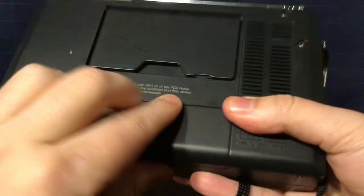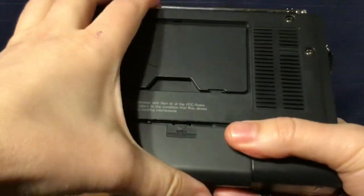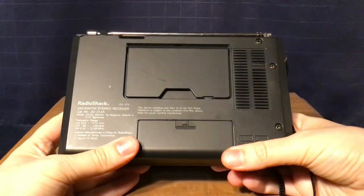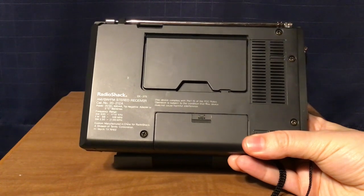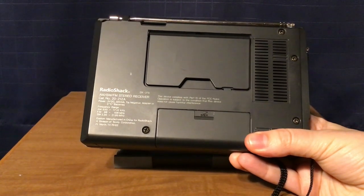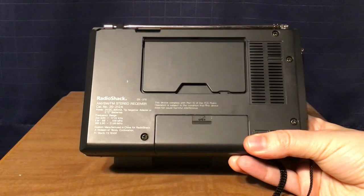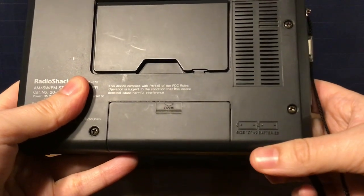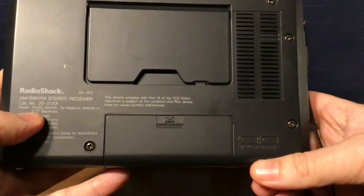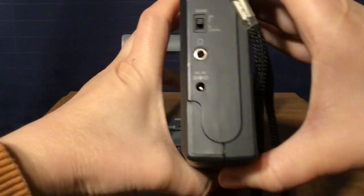The battery compartment is not hinged but has a ribbon, and it holds two AA batteries. Inside the battery compartment there's an A-B switch. The A switch gives 9 kHz steps on AM and 100 kHz steps on FM. The B switch gives 10 kHz on AM and 200 kHz on FM. The positives go to the left. It also takes a power adapter of 3 volts DC, 300 mA, with a negative tip.